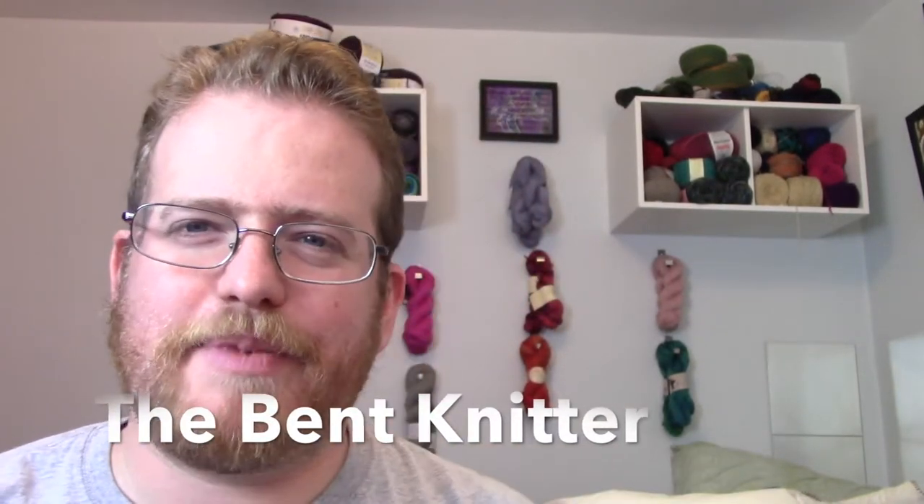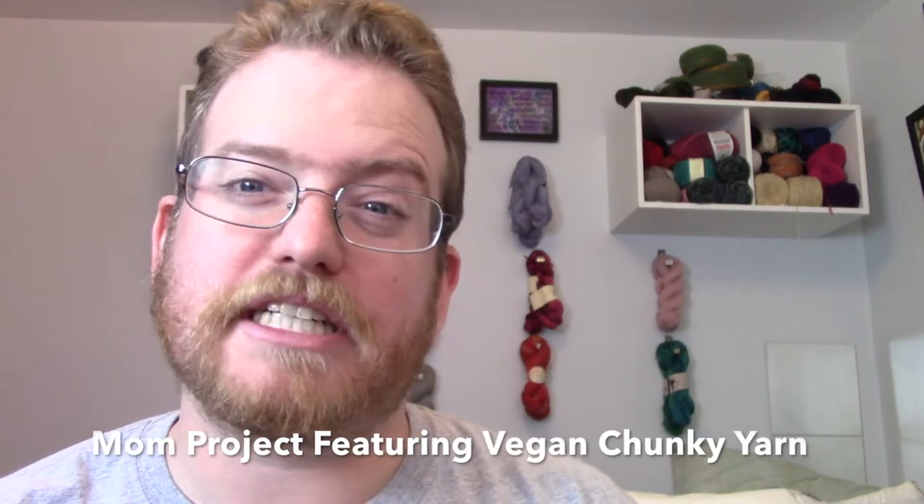Hi everyone, welcome back — this is The Bent Knitter. A couple weeks ago I started talking about some projects I was doing for my mom. We were looking for yarn that didn't have any wool in it because that's what she's allergic to. After some looking, I finished the first two projects, but I was having a little trouble finding yarn for the third.